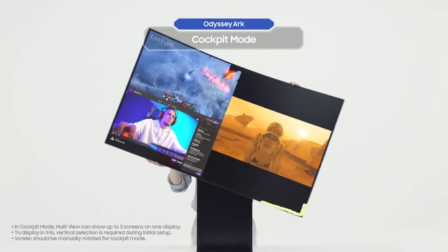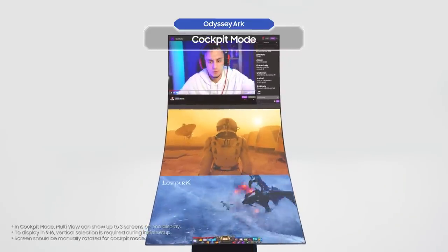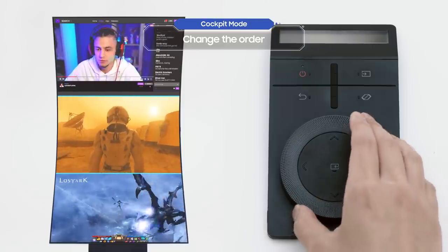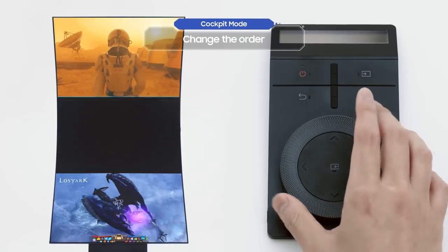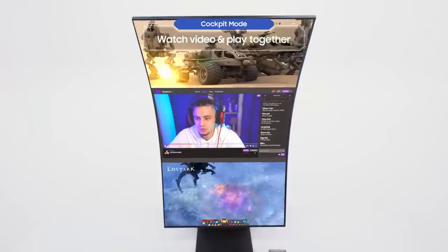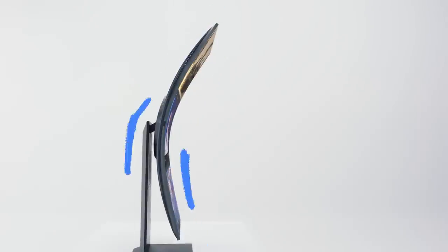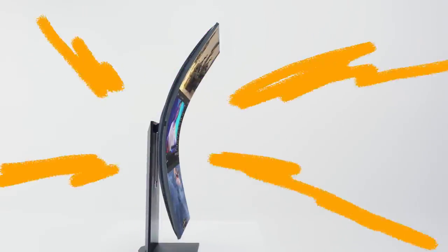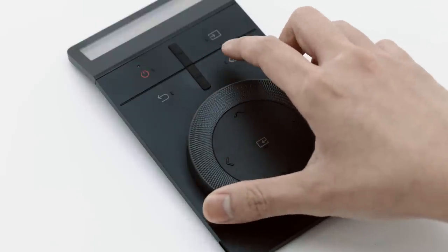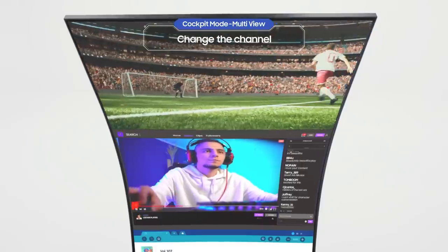You can access all of these features in cockpit mode too. Select a screen, then you can change the order with the Arc Dial. You can play a game while watching a walkthrough video, or complete a mission while chatting with crew members. Now let's take a closer look at Multi-View: select the screen with the Arc Dial, press and hold the enter button, and you can change the channel of the selected screen with the Arc Dial.